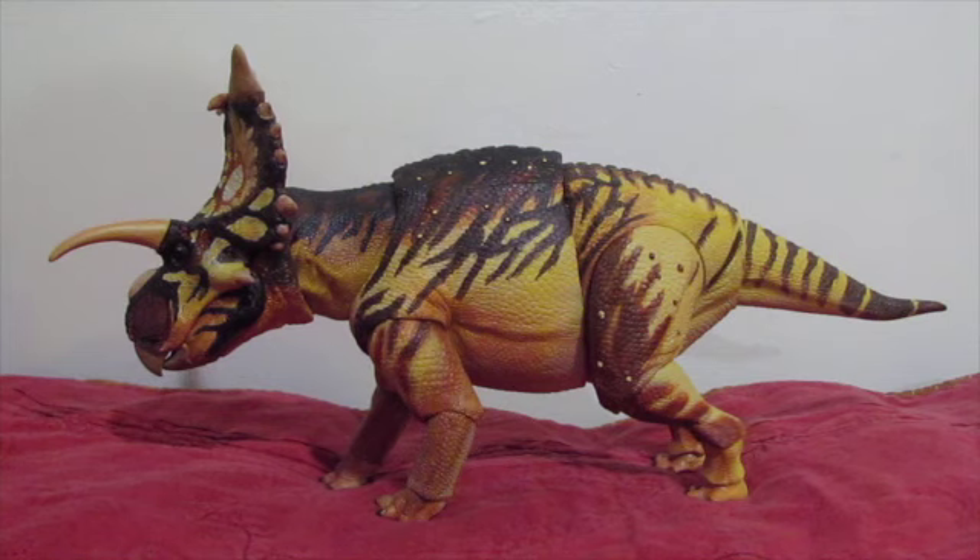Before we get any further into the video, I'd like to say Happy New Year, belatedly of course, to everybody. You might be wondering why, when everything else came out, I did not jump on the bandwagon as soon as the figures came in stock. Well, I've actually been ordering the Wave 3 figures for the Ceratopsians one by one. I had some other things that needed to be taken care of, had a wonderful Christmas, got to spend a lot of time with my family, and couldn't get a way to do these until about a couple of days ago.